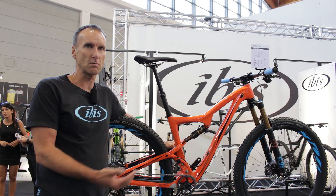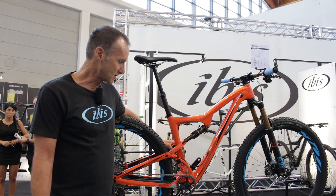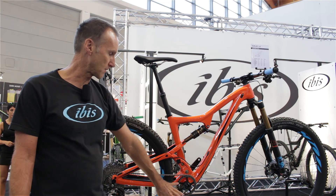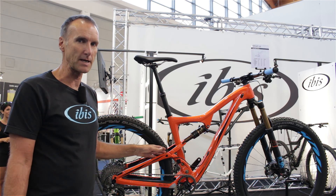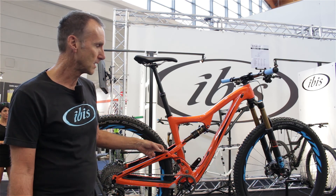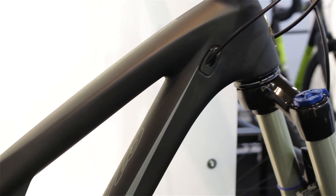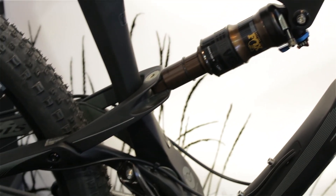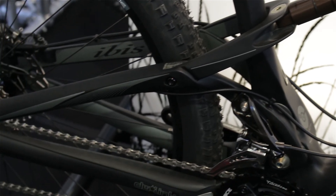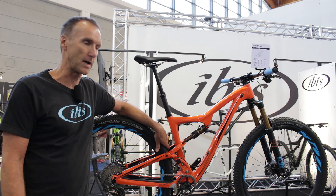There are a few other changes we've done to the new Ripley compared to the last one. We've changed from a press-fit bottom bracket to a threaded bottom bracket. We've also got increased tire clearance in the rear — we can run just about any 2.35 tire now. We've also added a new cable port system for internal cable routing throughout the bike, which is very clean, first developed on our Tranny hardtail and HD3 650b enduro bike.